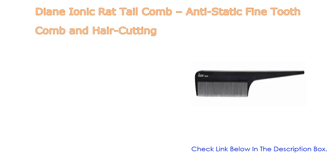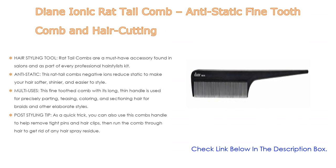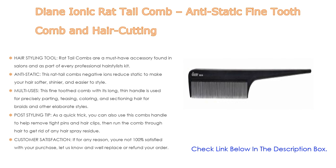Number two: the Diane ionic rat tail comb — an anti-static fine tooth comb for hair cutting — is our editor's choice. Rat tail combs are a must-have accessory found in salons and as part of every professional hairstylist kit. As an anti-static tool, rat tail comb negative ions reduce static to make your hair softer, shinier, and easier to style. This fine tooth comb with its long thin handle is used for precisely parting, teasing, coloring, and sectioning hair for braids and other elaborate styles.